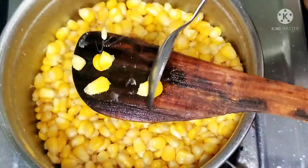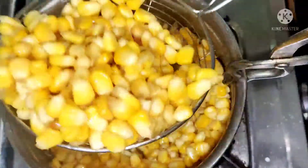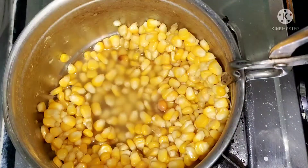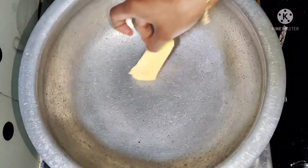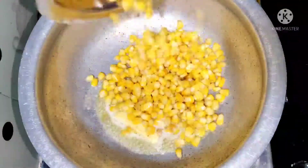Let's boil it, cut it, and strain it in the bowl. We have an egg in the bowl. Now let's pour it into the bowl and add butter, ghee, or oil.